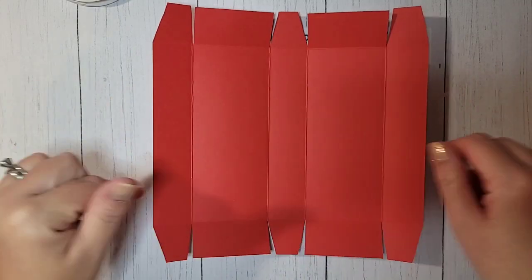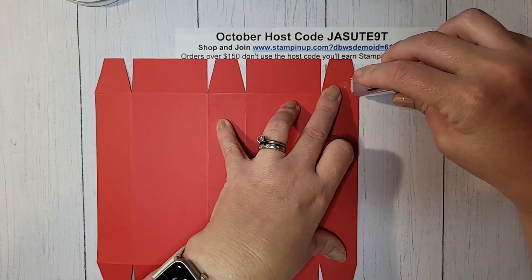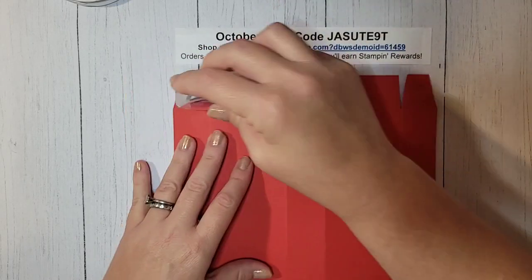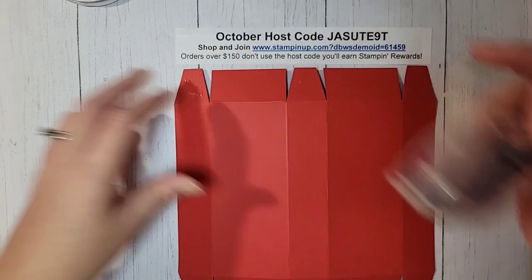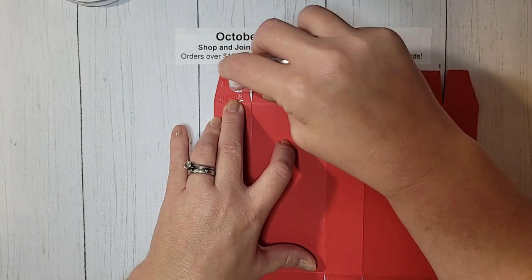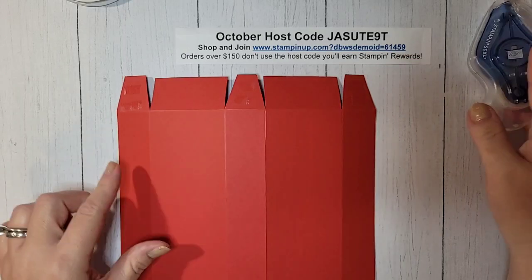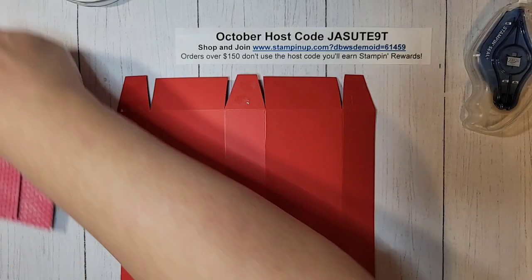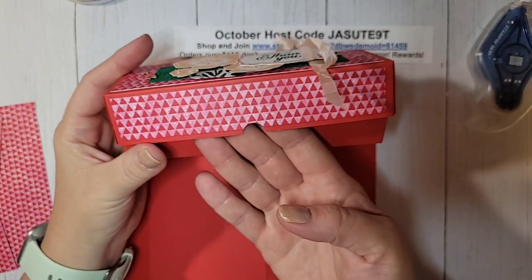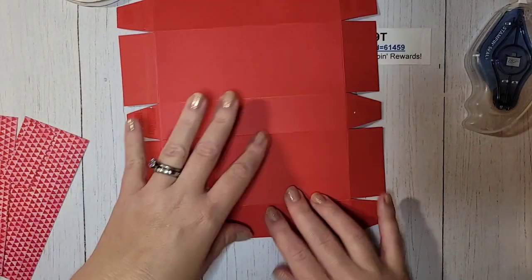It's all symmetrical, so it doesn't matter which side is which — just pick a side to be your top and bottom. I'm going to flip it over and put adhesive on all of these sides. I'm using Stampin' Seal Plus, which is a nice strong adhesive. You can use Tear and Tape or Tombow liquid glue — anything that's going to be nice and strong and hold your box together. We're going to put the DSP on first before assembling, and I want to make a little finger notch, so I need to do that before.